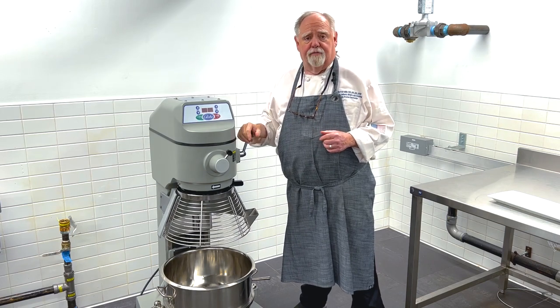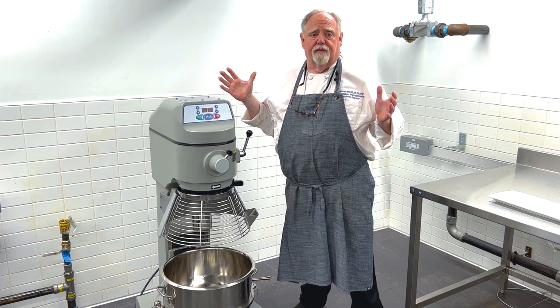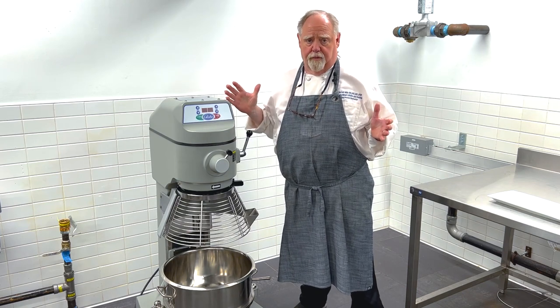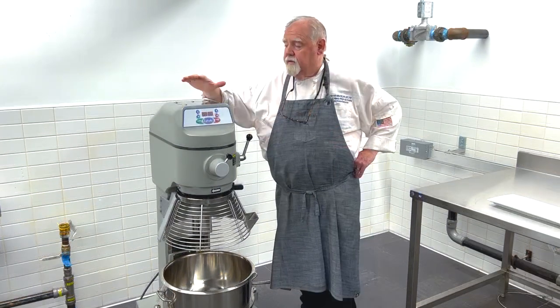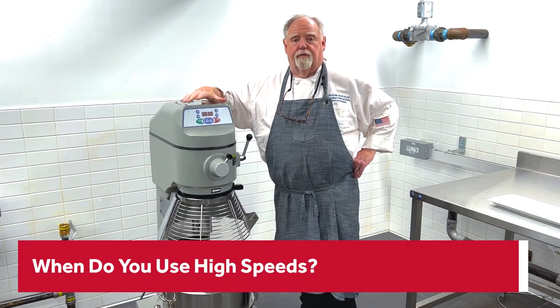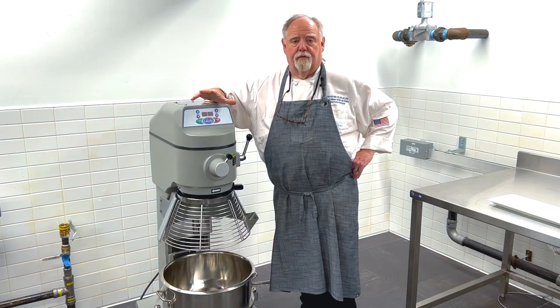Also, at high speed it has a tendency to blow dust and flour all over the place — there's no need for it. Dough's like slow and go. The speed controls on these are there for a reason. We've said that the low is for your doughs.